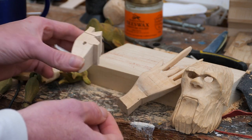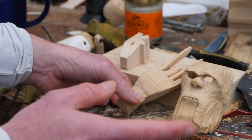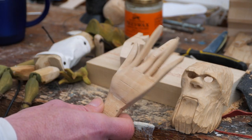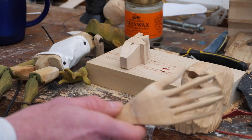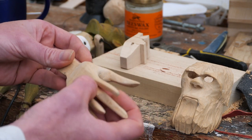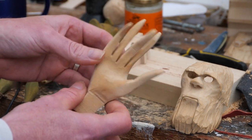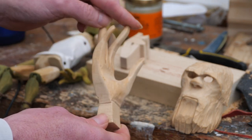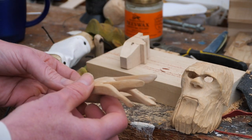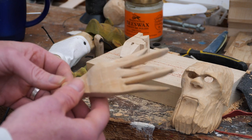It's always worthwhile drawing out the hand shape before you do any cutting. Also remember that these puppets don't have to have natural proportions — you can elongate your fingers. They don't have to be perfect human-looking hands. You can do very skinny, thin, long fingers, or short fat fingers. You don't have to follow the normal conventions of what would be correct for a human — after all, this is a puppet, so you can do what you like.